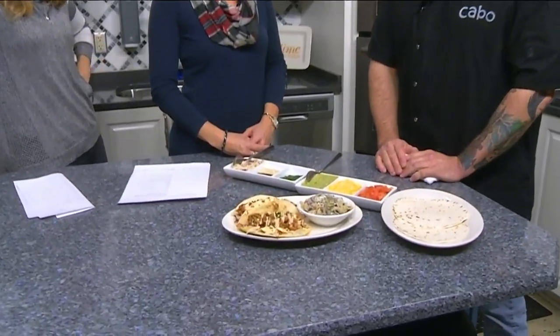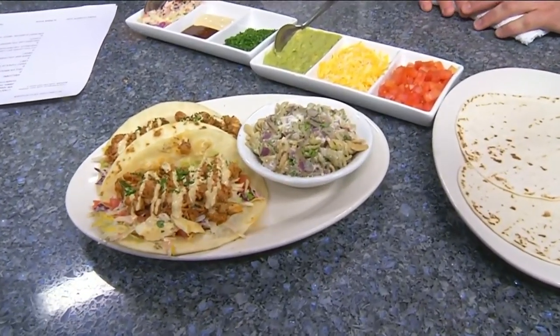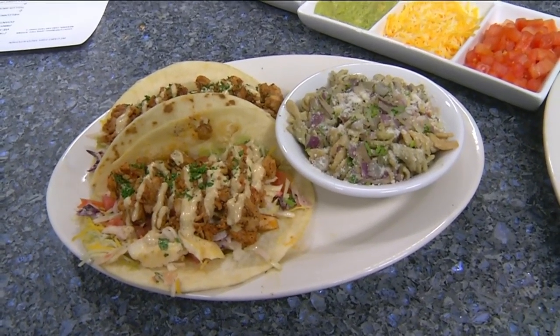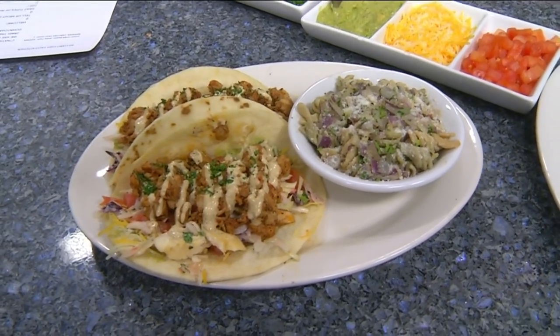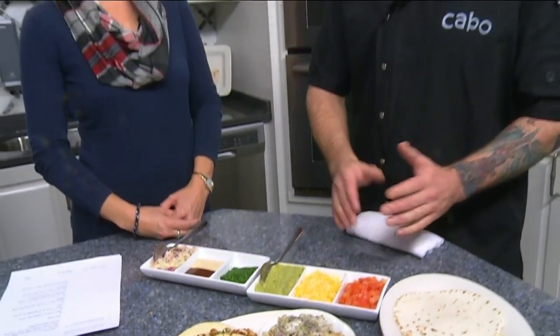Give us a little teaser on what we'll be making today. This is our barbecue mahi taco. It was featured on Diners, Drive-Ins and Dives years ago — pretty cool. It's one of our staple tacos, one of our go-to's, and a fan favorite. We just wanted to showcase it a little bit today. I cannot wait to try it.